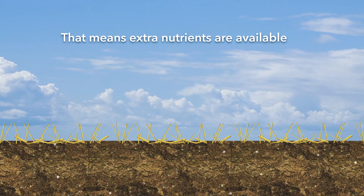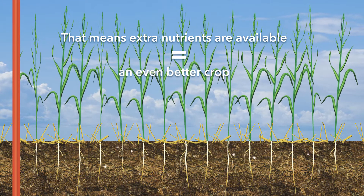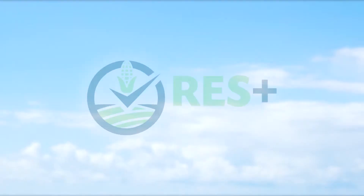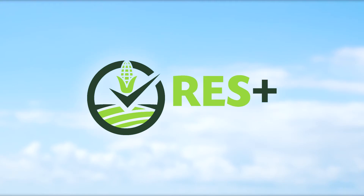And all that means extra nutrients are available for an even better crop with higher yield potential and healthier soil. That's the power of the Plus. Res Plus.